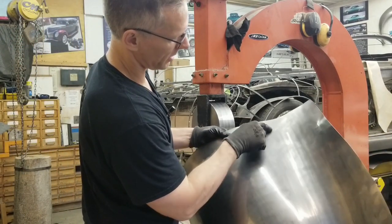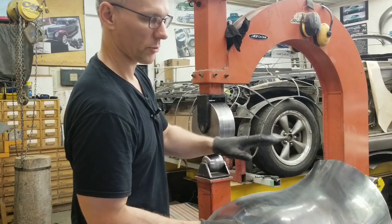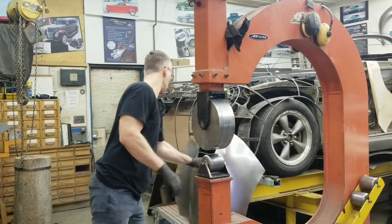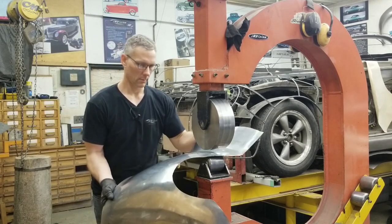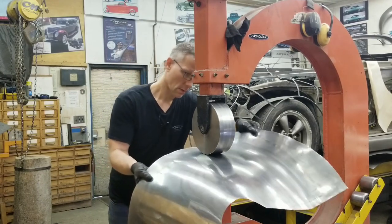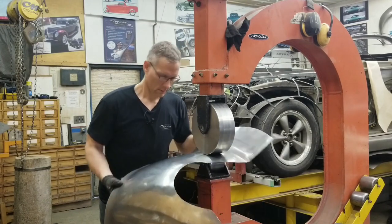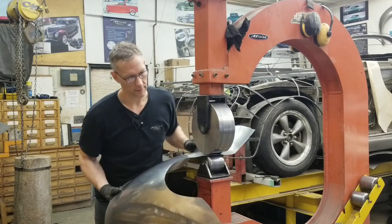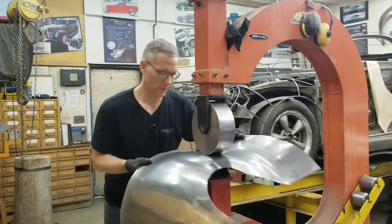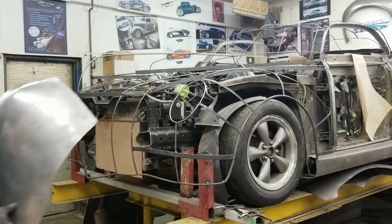I need to bring up this little area here — the clamp mark from earlier. I'll stretch this a little bit here as well as here, and that's going to do it right there until I cut away the excess material. I'm not going to push things around too much more on the panel. Let's fit this on the buck.